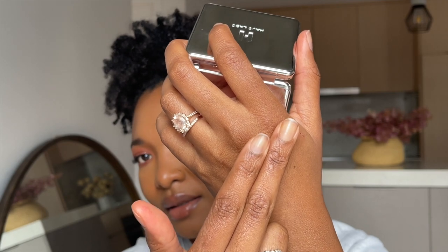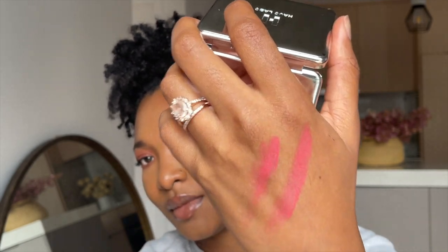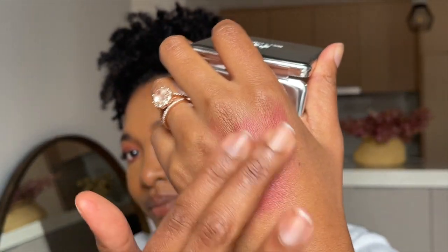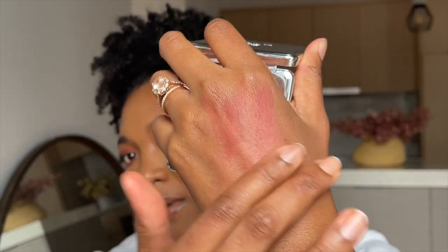One note: if you like using your blush as eyeshadow, you can't do it with this one — I checked the label and it is not safe for the eyes, unfortunately. I'm going to swatch this just to see. Oh, it feels really soft on the skin! I was expecting it to be a bright red, but on my skin it's looking more like a bright fuchsia.